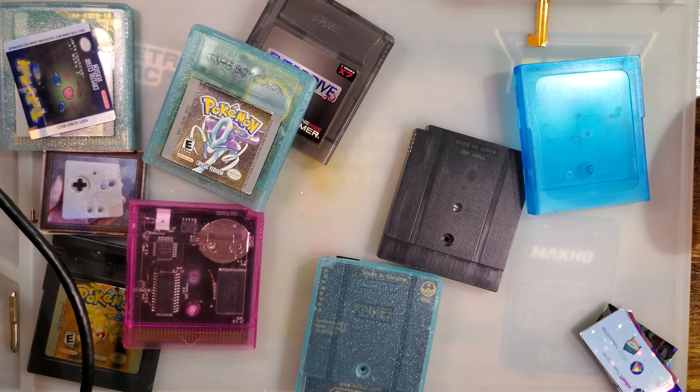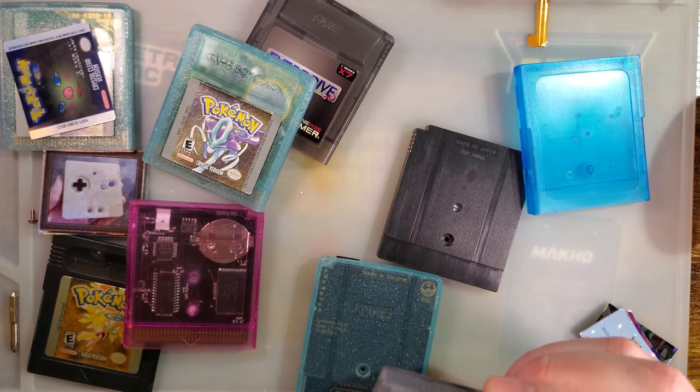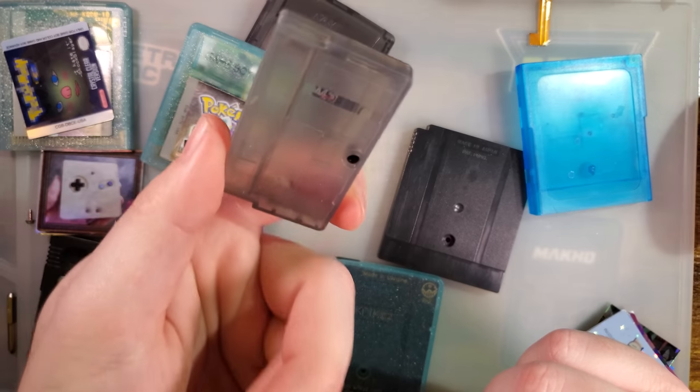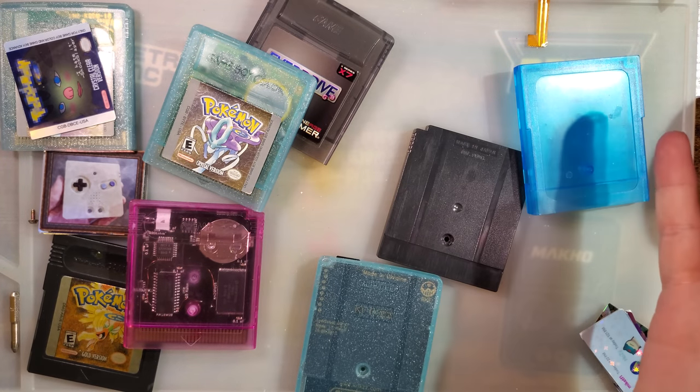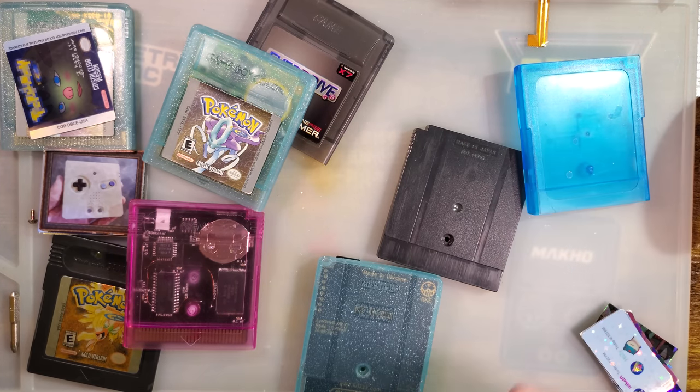Next time, maybe we'll cover some Game Boy adventures — some neat stuff there too. Anyway, 40 minutes just to talk about shells. I'll catch you all next time.